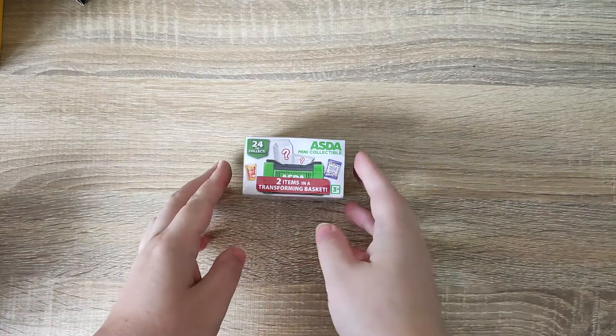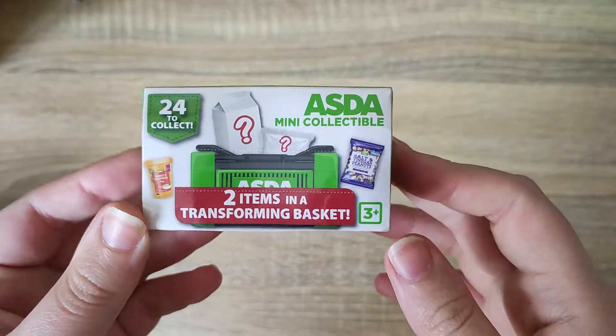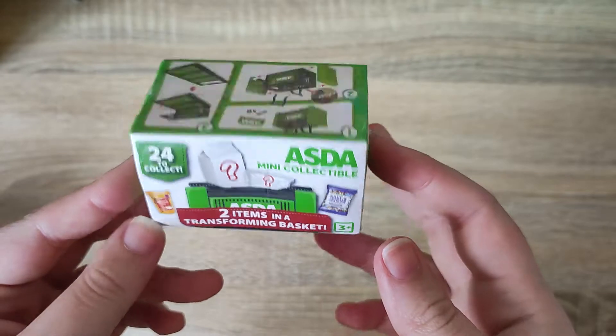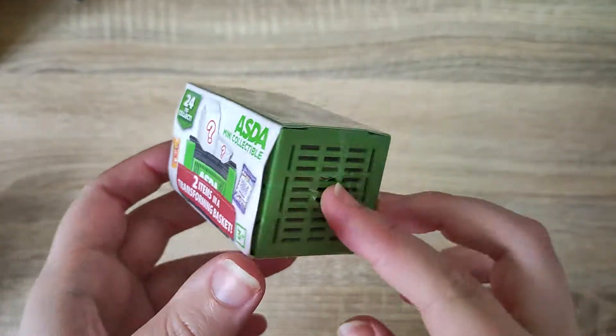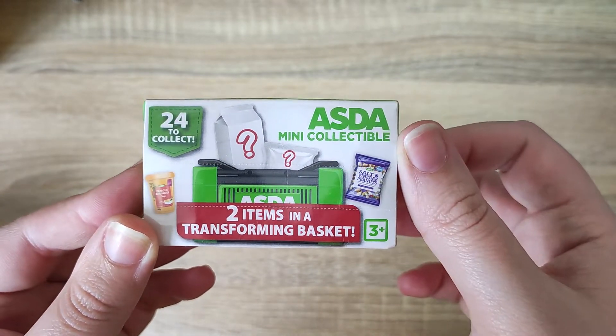Hi everyone and welcome back. Today we have a new little item. It reminds me very much of the kind of mini brands and mini foods that I've seen going around TikTok and online very recently. So today we have Asda's mini collectibles.